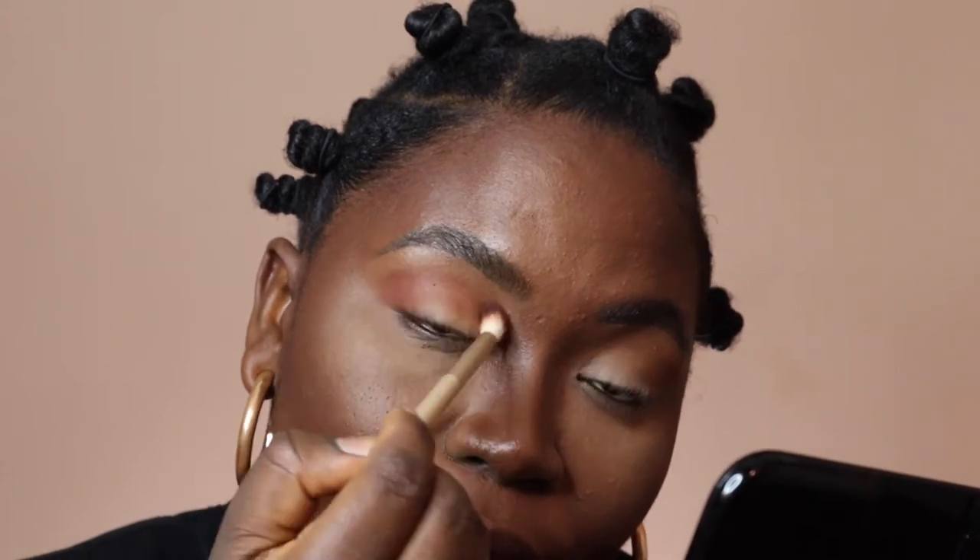Holding it right here allows you to easily maneuver your brush, and you see how the color is moving in.